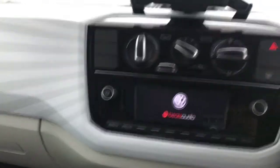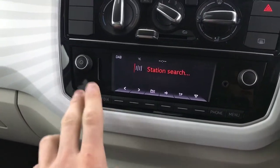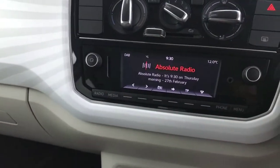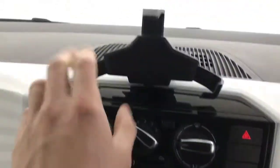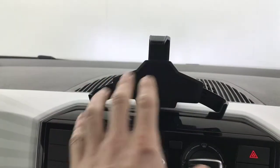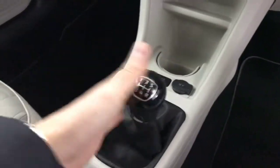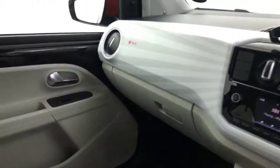Just flicking the ignition on — you'll see here we've got a nice little screen. So you've got your radio, Bluetooth, an auxiliary input, and it does have DAB radio. You've got air conditioning, there's a nice phone holder up here that fits most phones like iPhone 8 onwards. We've got tyre pressure monitoring, there's a 12 volt port, and a five speed manual gearbox.